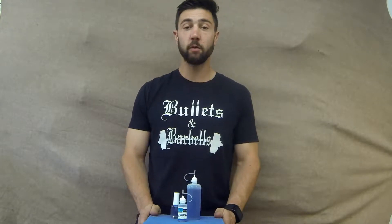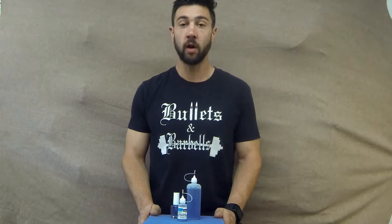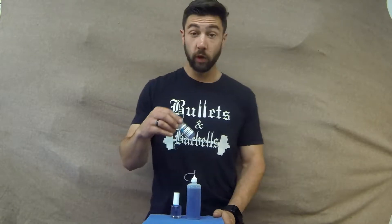Hi, I'm Sam Callahan. I'm a machinist, professional shooter, and firearms instructor, and I'm here today to introduce you to the next innovation in lubrication, liquid grease.